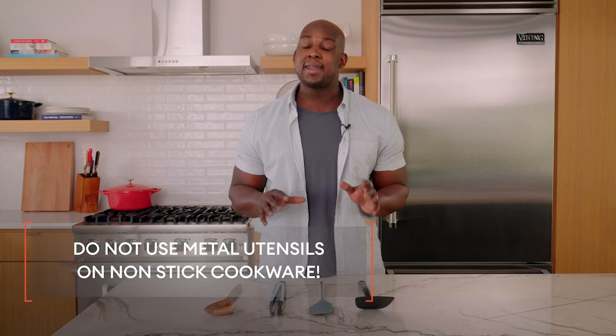First, I want to start with utensils, and if you remember anything I say, make sure to remember this: stay away from metal utensils. It's going to scratch your surface, and you're going to have to throw it away and buy another one.